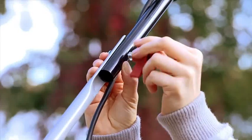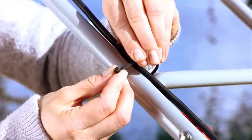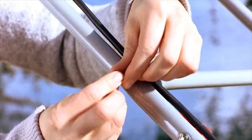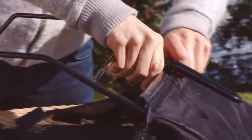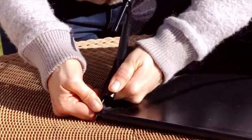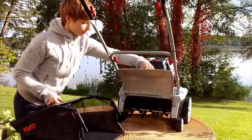Next, the grab handle is fitted. Now fix the cable to the handlebar. Assemble the grass catcher as shown here, then attach the grass catcher on the back of the scarifier.